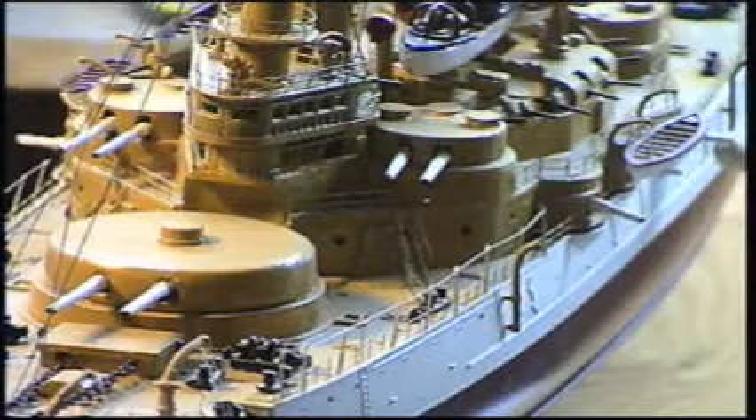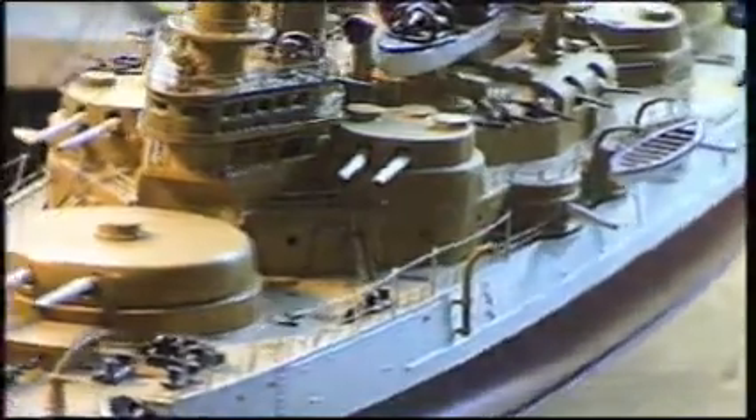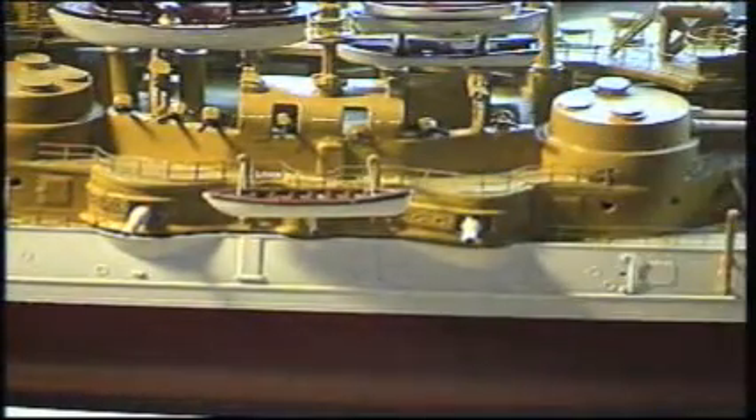Those are your casemate guns right there, as I'm pointing out with the stick. There's your jolly boat right there. And up there are your .50 caliber birdbath machine guns they used, right along there. Right there in the center section are your three-inch guns — three-inch open mounts. All those guns were open mounts, except your six-inch, five-inch, and 13-inch barbette pillbox turrets. Those were all closed mount.